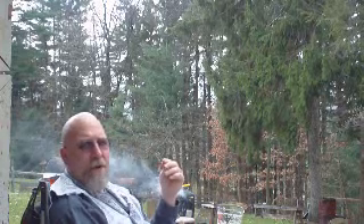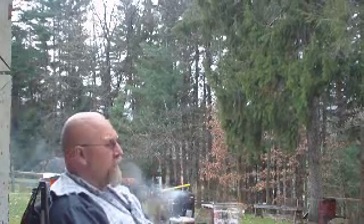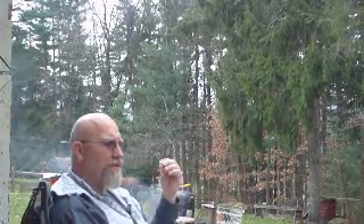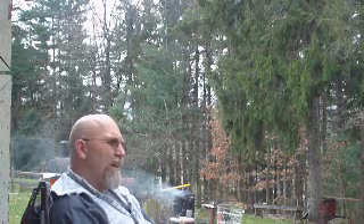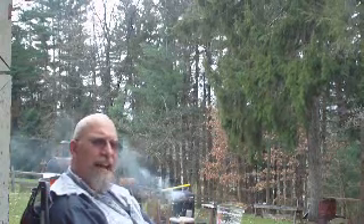You get the sweetness from the alcohol — 11 and a half percent, it's a pretty big beer. There's almost a syrupy midpoint as well, almost a syrupy sweetness. Kind of off base, but almost like molasses almost.